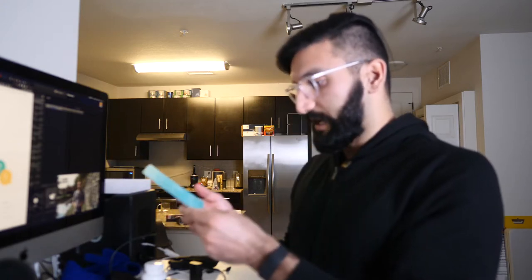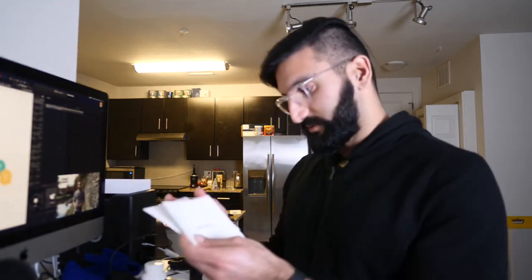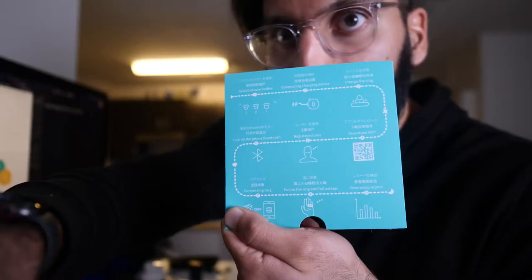There are different sizes: small, medium, large, and a charging device. You want to charge the ring, turn on your Bluetooth, download the app, connect the ring, put the ring on, and fall asleep, then view your sleep report the next day. Here's the user manual — this walks you through how to set it up and use it.